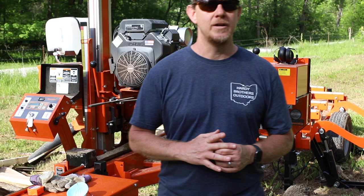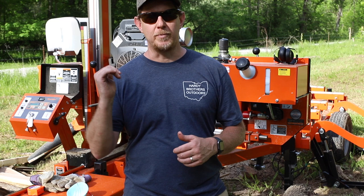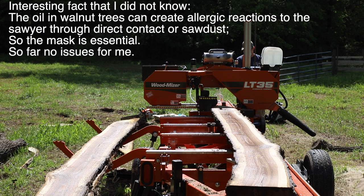Walnut for the first time. The ash we've been cutting recently and it's cutting up real nice. But before that, I'm going to put this walnut log on here and get to cutting.